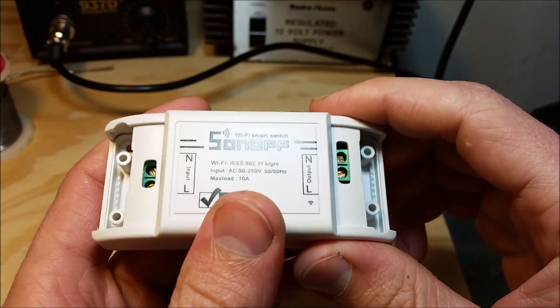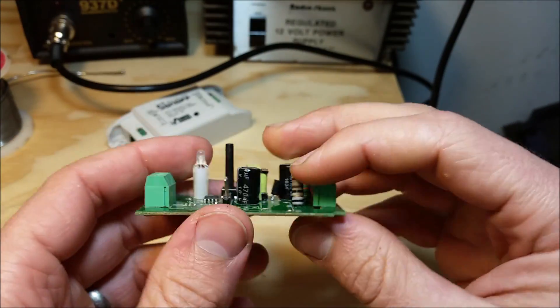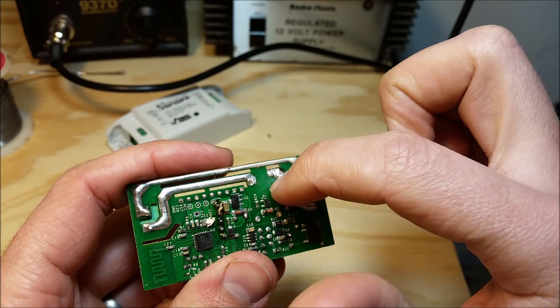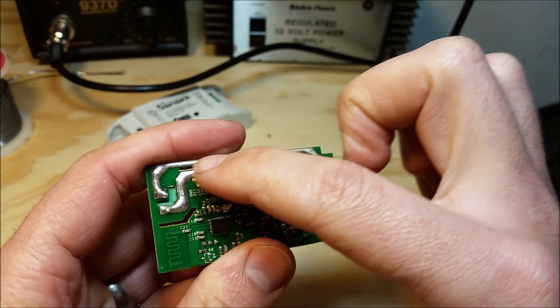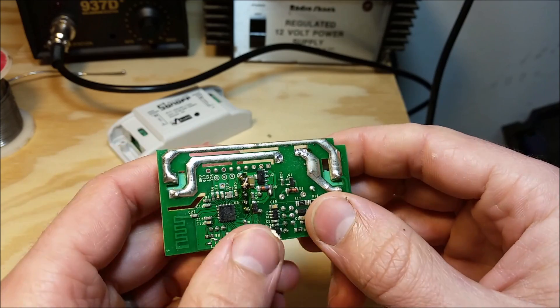So what I'll do is show you how to disconnect — here's a different Sonoff I was playing with — I'll show you how to disconnect these two main lines from this relay so you can use it to control little motors and different things.